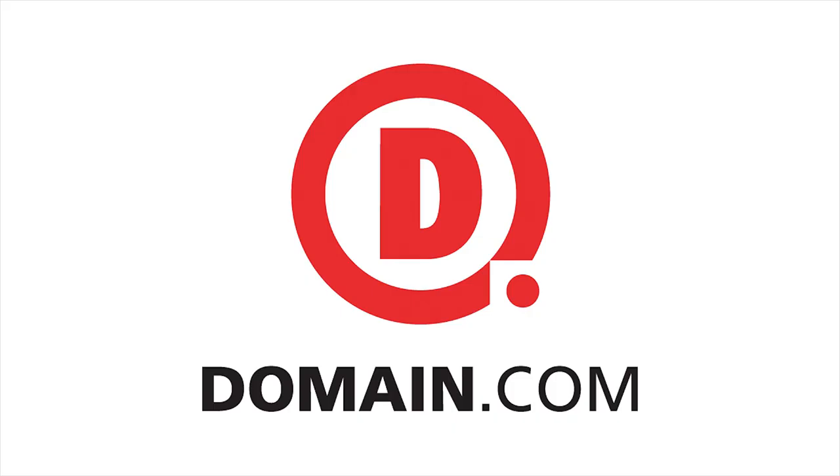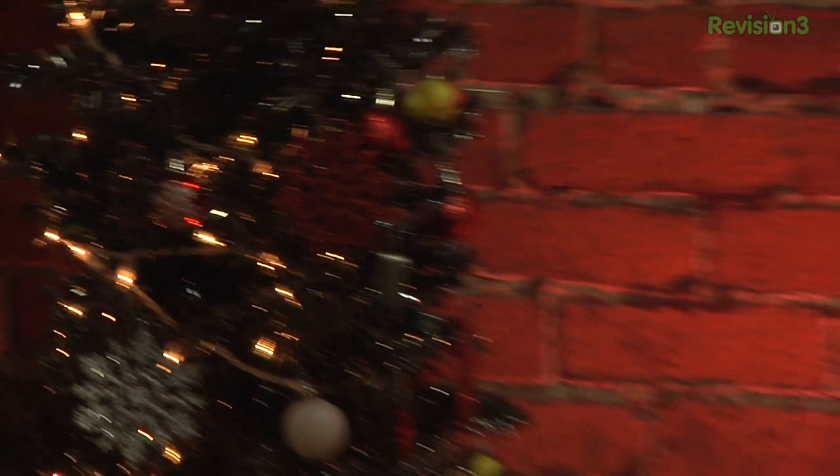This segment of Hack5 is brought to you by Domain.com. Hello, welcome to Hack5. My name is Darren Kitchen. This is your weekly dose of technolust.